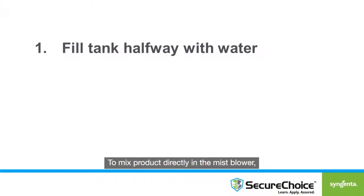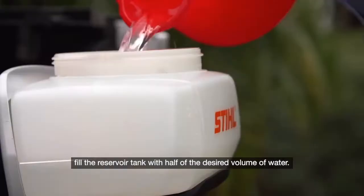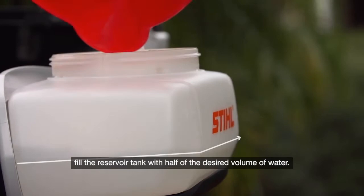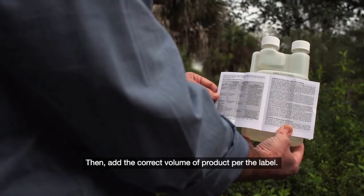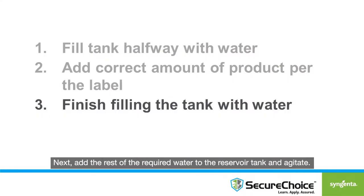To mix product directly in the mist blower, fill the reservoir tank with half the desired volume of water. Then add the correct volume of product per the label. Next, add the rest of the required water to the reservoir tank and agitate.